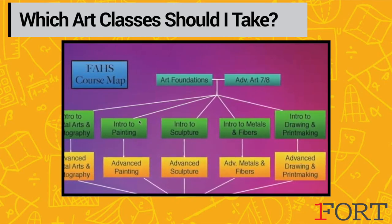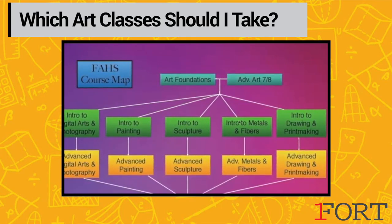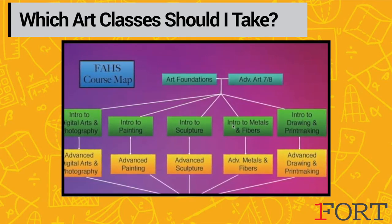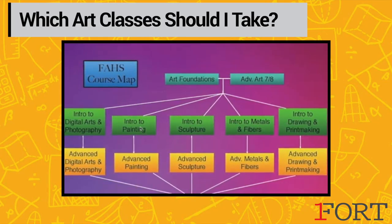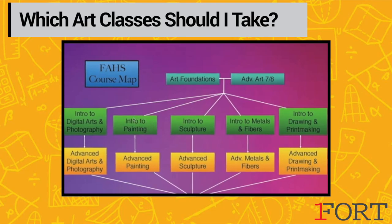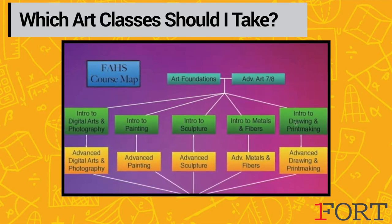For our freshman students, we prefer that you not take intro to painting or intro to metals and fibers unless you're a highly dedicated and motivated art student, as these classes take a little bit more background knowledge to be successful in. These are great classes to take after you've taken intro to sculpture or after you've taken intro to drawing and printmaking.